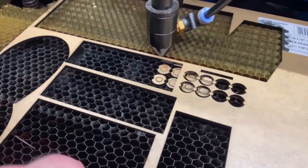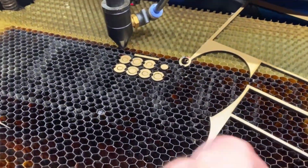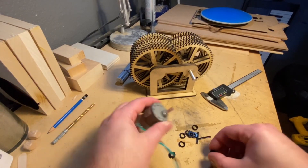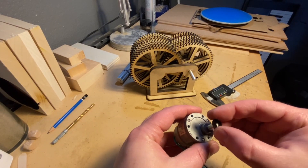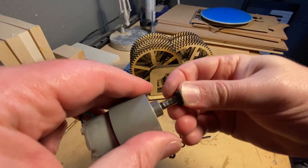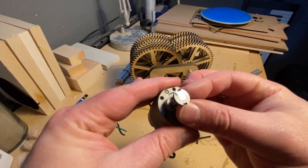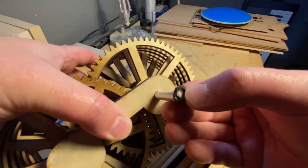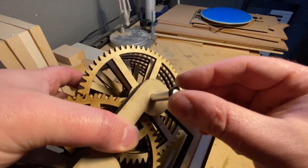Okay, that was easy. After removing all the backing paper, I'm left with a bunch of pieces. After test fitting, you can see it fits perfectly — really snugly on the motor drive shaft. And it's actually a really great fit on the main drive shaft as well. So I think we're good.